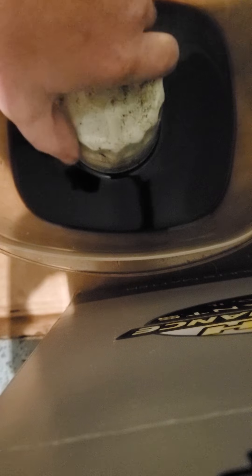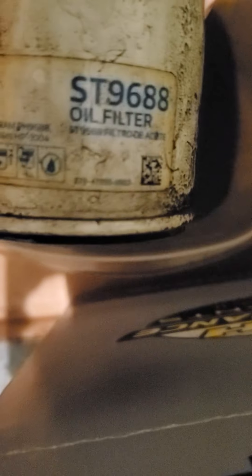Good morning everyone. I am going to start today off by cutting open the SuperTek ST9688 oil filter. This is the one that came off my Subaru. I'm not sure how long it was on there — might have been on there for about a thousand miles.